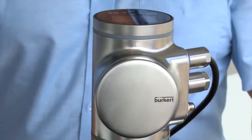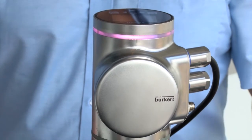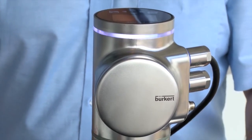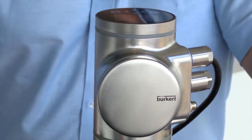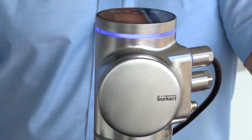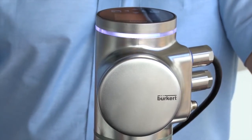As you'll see, this is our hygienic product. It's designed initially for metering water — both pure water and ultra pure water — but it lends itself to the future for more hygienic applications.